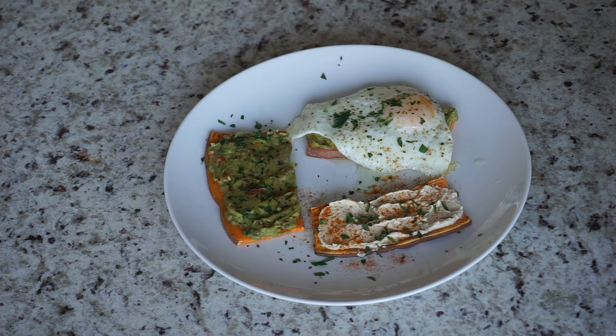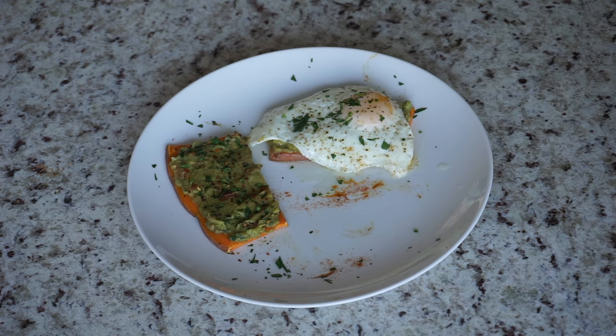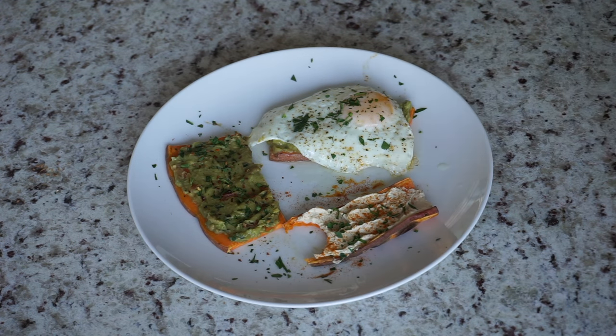I'm still working on my presentation skills, guys. Cut me some slack, okay? I'm not Gordon Ramsay, clearly. But seriously guys, you have to try these sweet potato toasts. They're so, so good. Come on, look at that little dance. I only dance when something is amazeballs.